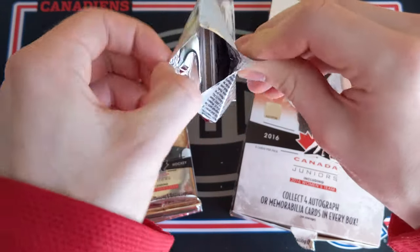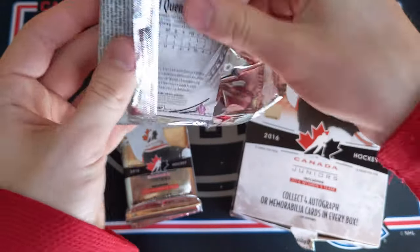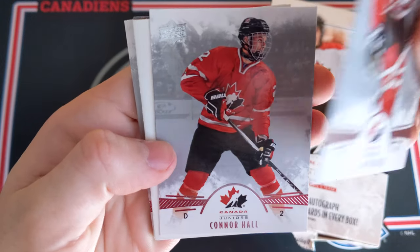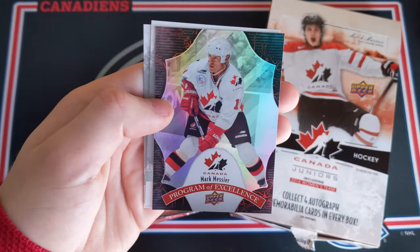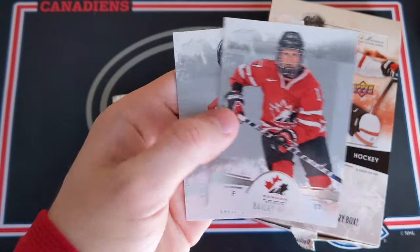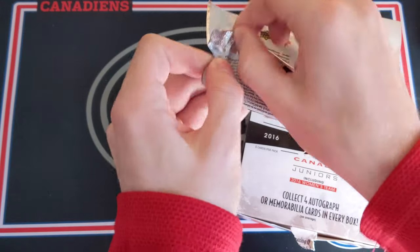Five packs to go — still looking for a patch autograph. We'll have to see if we get any, hopefully we do. We got Nolan Patrick, Connor Hall, a decoy, and a Marc Messier Program of Excellence. Bailey Bram and David Quenville — he got his jersey earlier in the break.